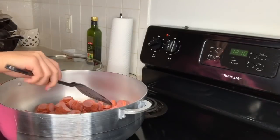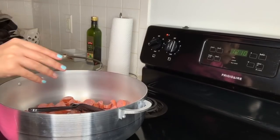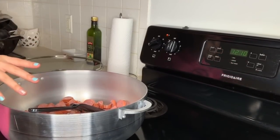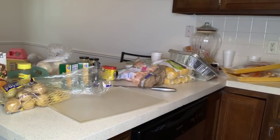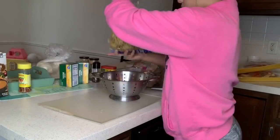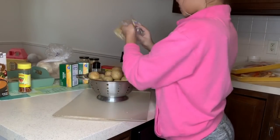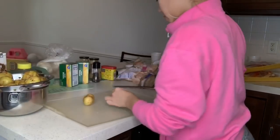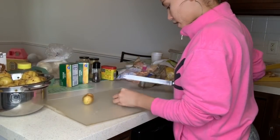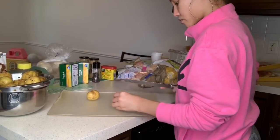Now that the sausage is cooking, I'm going to start cutting up the potatoes, lemons, and stuff. Let me go ahead and rinse these potatoes off first. I'm going to cut them in threes — I thought I was going to cut them in half but actually it's going to be in threes.